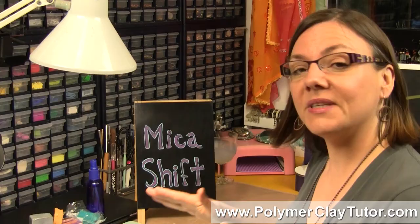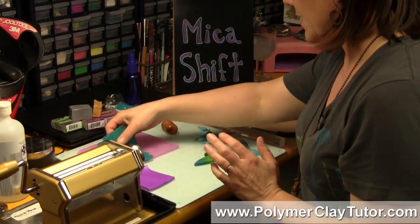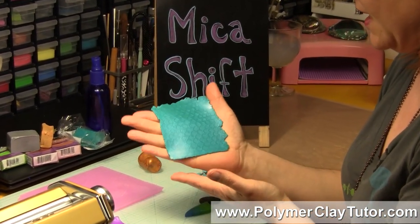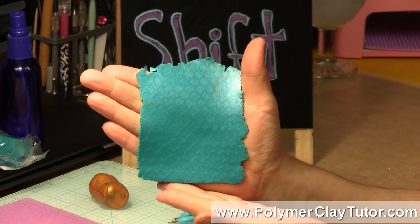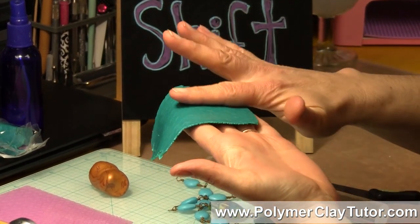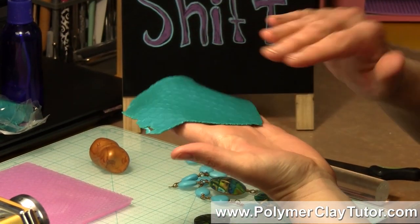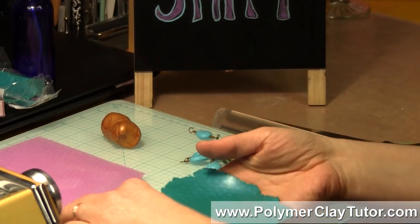Let me show you some examples so it makes sense to you. I'll show you a sheet of clay that I've done the Mica Shift Technique to — this one has a snake skin pattern on it and it looks very dimensional. But if you look at it from the side, it's actually completely smooth, and that's because we've moved the mica particles in the clay to the side, trimmed it, and did a few things, which I'll show you in a second.